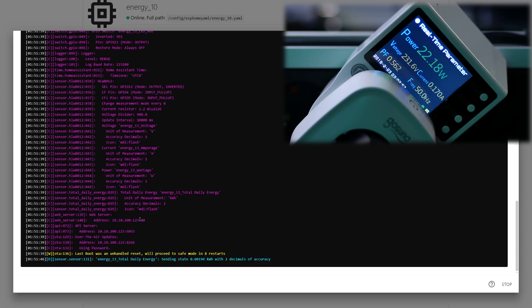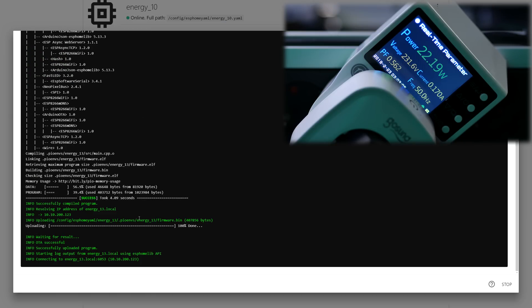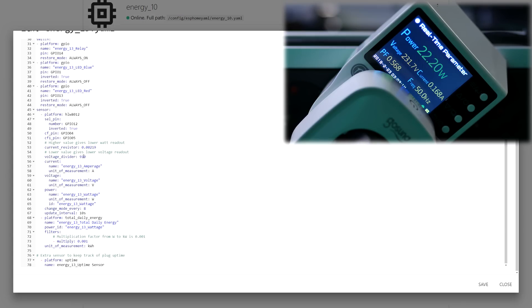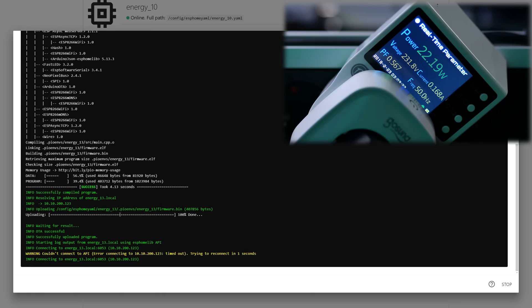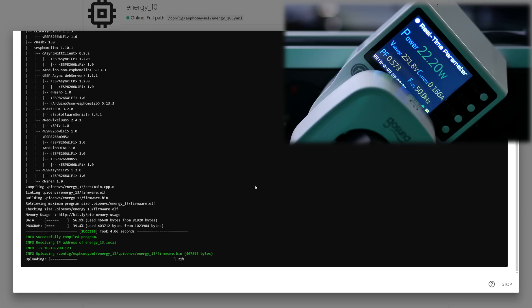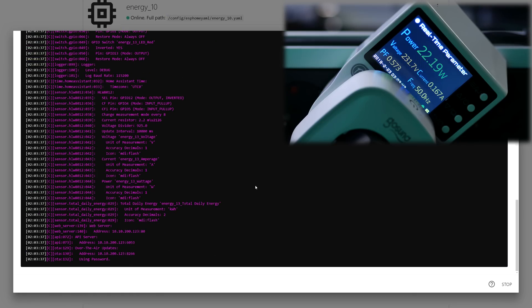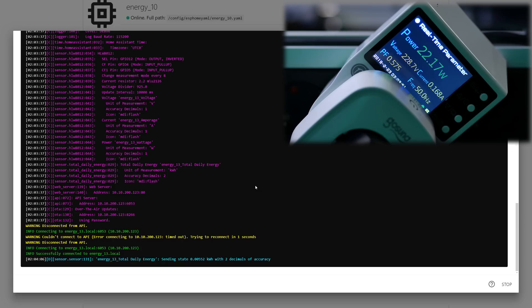The way to change the values is by checking the external meter, seeing what it says, and then taking off 0.8 watts — because that is what this meter itself uses — and then adjusting the current resistor and voltage divider values to match the external meter. It takes a little bit of fiddling, but once that's done, this meter should be calibrated forever, and we can move on.